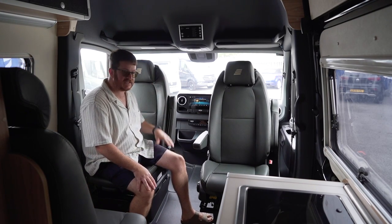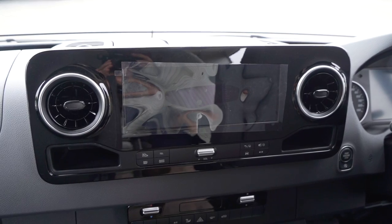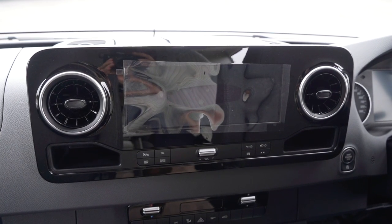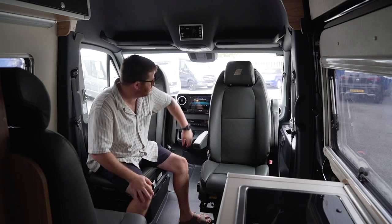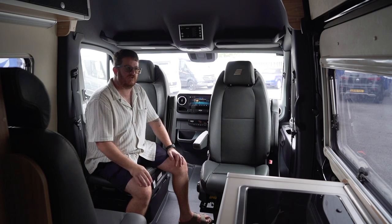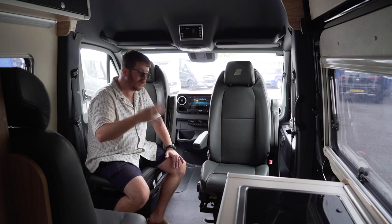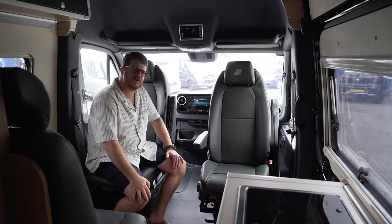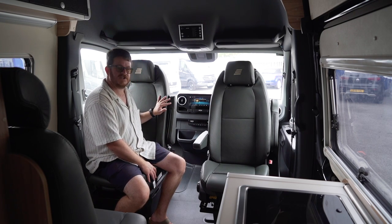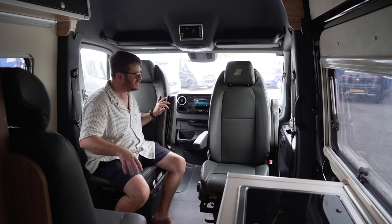At the front it's a Mercedes-Benz Sprinter cab, standard and really nice. There's a big screen in the middle with DAB, sat nav, and Apple CarPlay, plus climate control controls beneath and cubby holes for your phone and snacks. Right up on top you've got four cup holders in total across the front. And these seats swivel around — they're captain's chairs — providing two of your four seats in the habitation area.